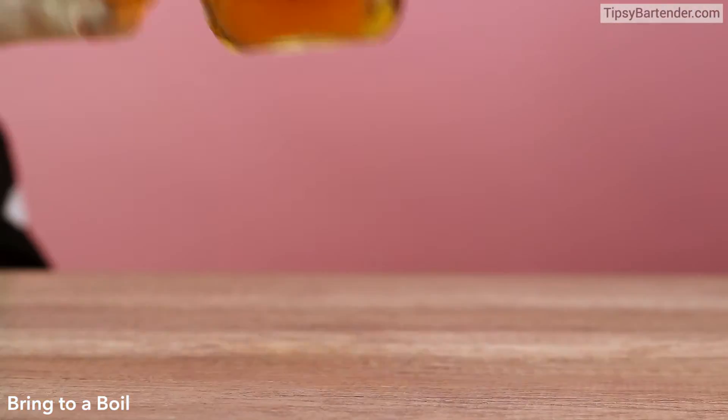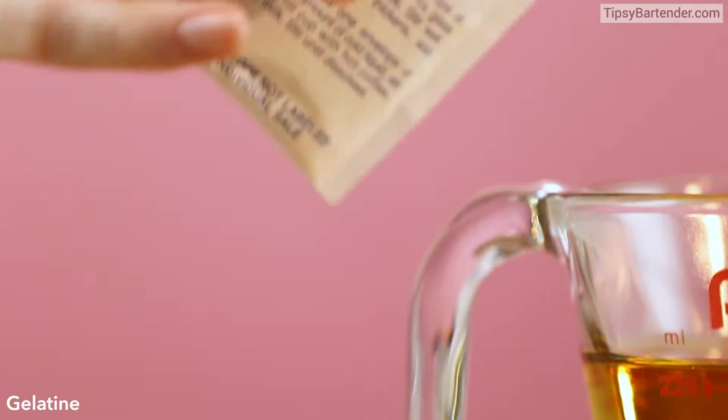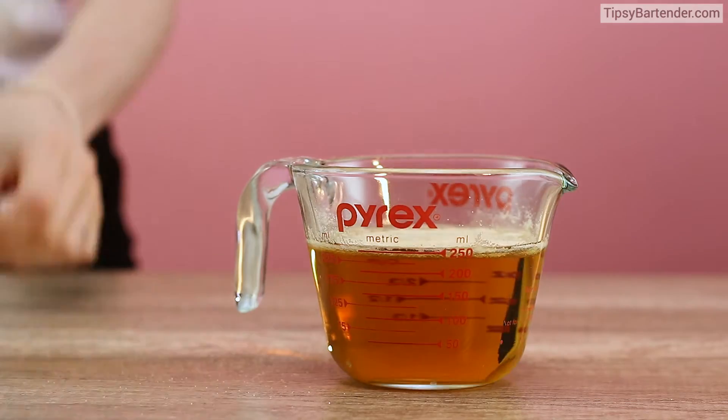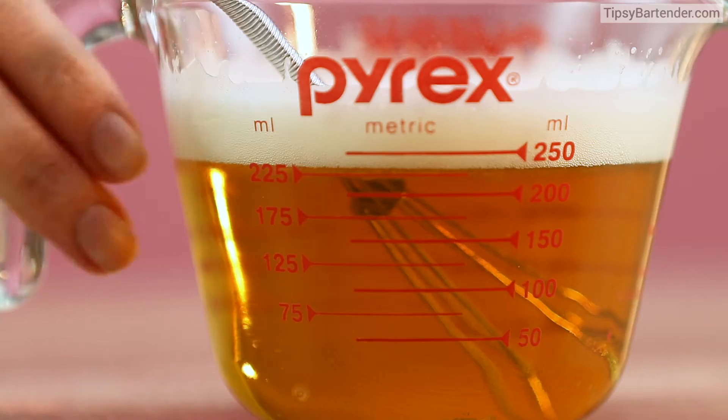Energy drink, and then we boil the energy drink — I know none of you have ever done that one before. Add in some gelatin, and that's what's gonna make it hard.